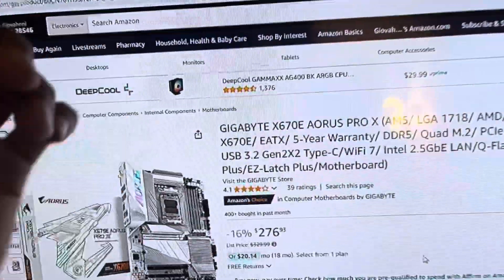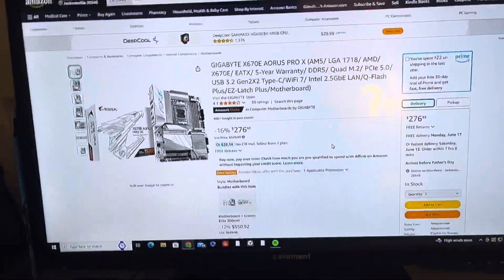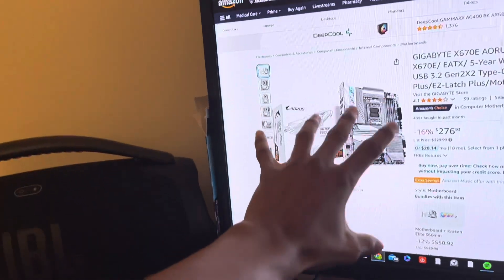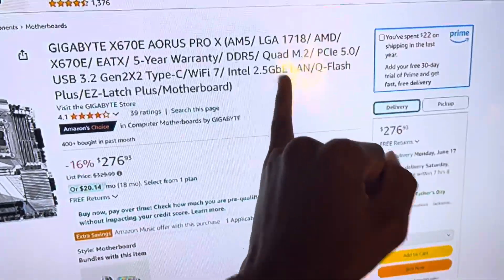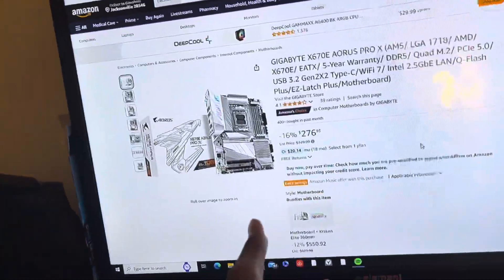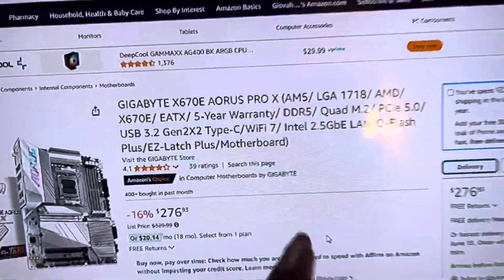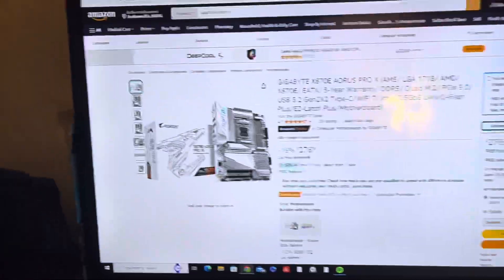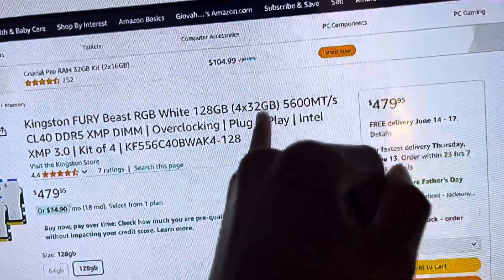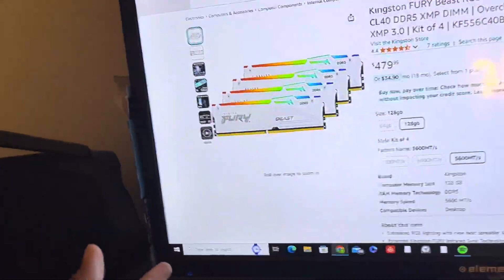Looking back, the other cooler is also liquid cooled just like this one. For the motherboard, we got the Gigabyte X670E — PCIe 5, though you can still use PCIe 4. Quad M.2, meaning you can fit four SSDs in it. DDR5 for the RAM, Wi-Fi 7 for AM5 processors. For the RAM, this might be a little overkill: DDR5, 128 gigabytes — that's four 32-gigabyte sticks. Kingston Fury Beast, RGB, fully white for a fully white build.